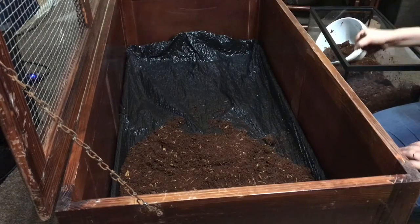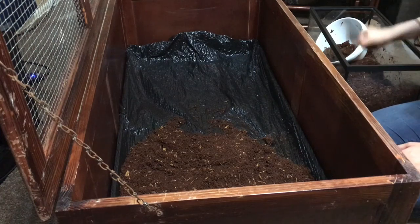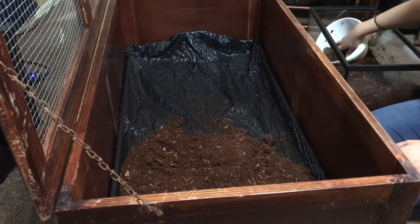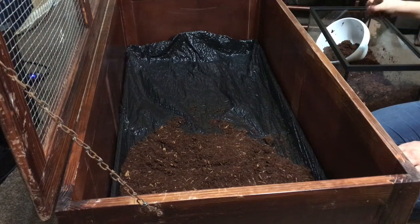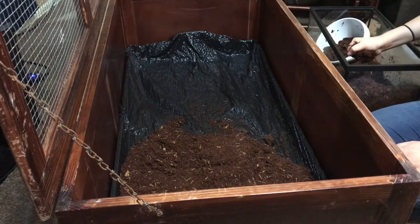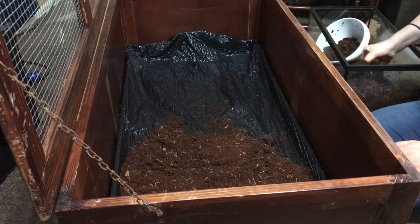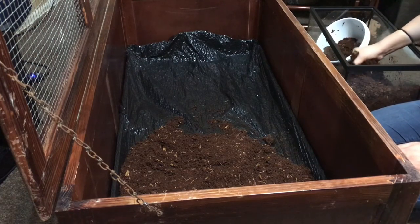So it is okay for the soil to be a little moist, but it shouldn't be dripping wet. That's why I am squeezing out the excess water out of the soil as much as I can, so that it's just a little damp but not too wet. Eventually it'll dry up on its own anyway.